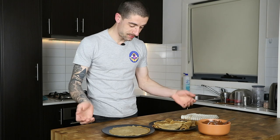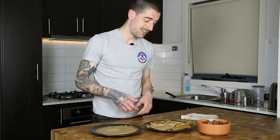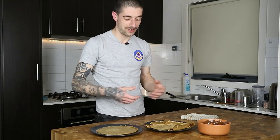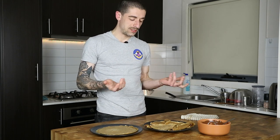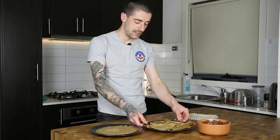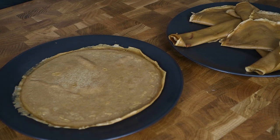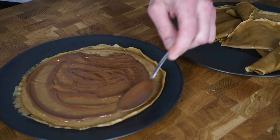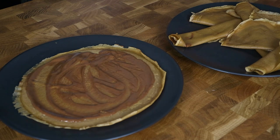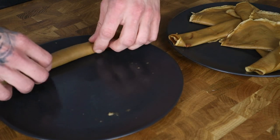Alright, we're back — crepes are done. I have one left here to spread the filling on and the rest are on this other plate ready to eat. You can roll them up, make triangles, or whatever shape you like. This is a very simple recipe so I don't see a point in decorating or doing fancy restaurant-style plating. For the last one as a little trophy, just spread the filling with a spoon and roll it up — this is how we used to have crepes when I was a child.